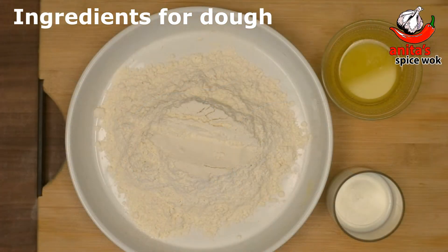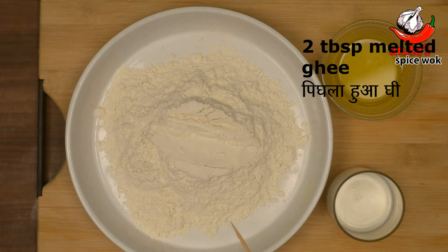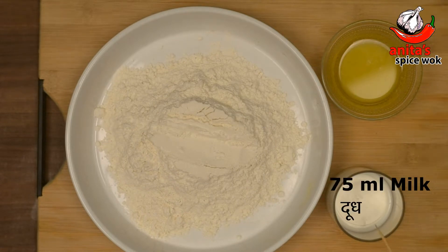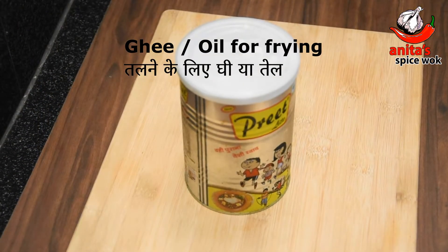For making the dough you will need: 250 grams maida (all-purpose flour), 2 tablespoons ghee, 75 millilitres milk, and ghee or oil for frying.